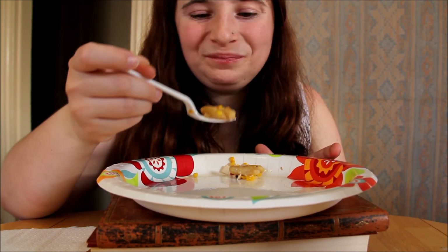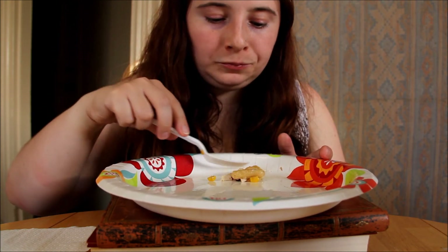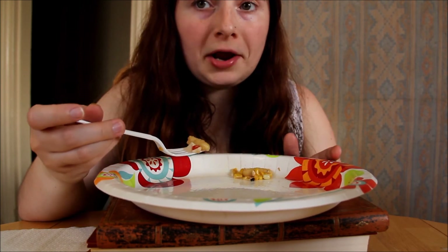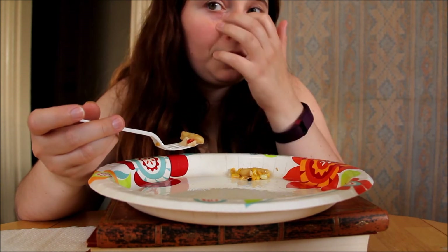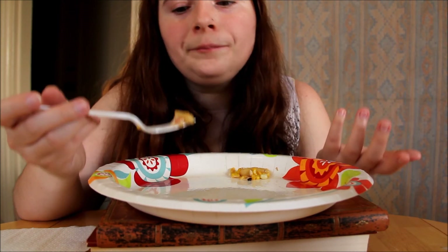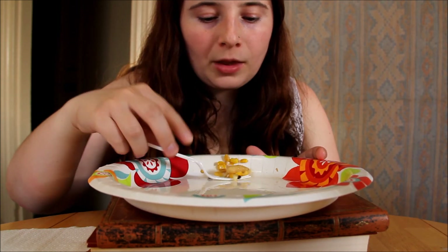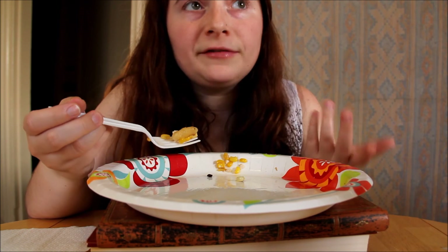We'll see. I'm definitely looking forward to trying more recipes and incorporating this into my routine more. I'm also on a budget, so I have to do it smartly.